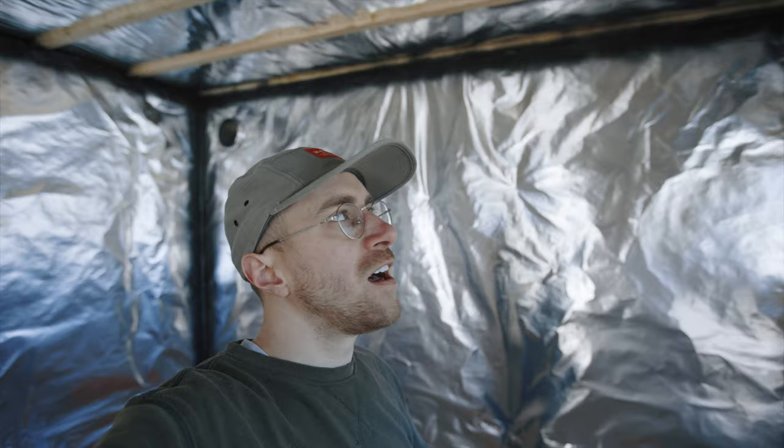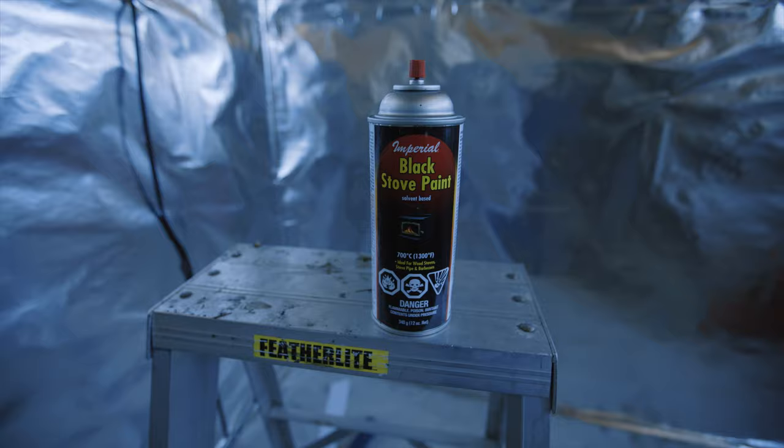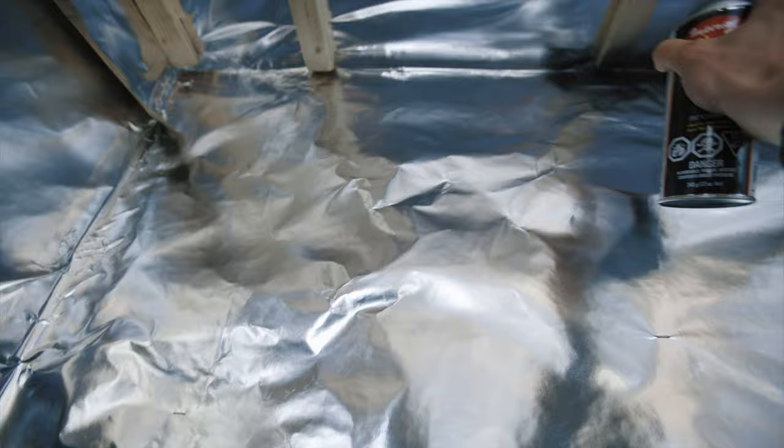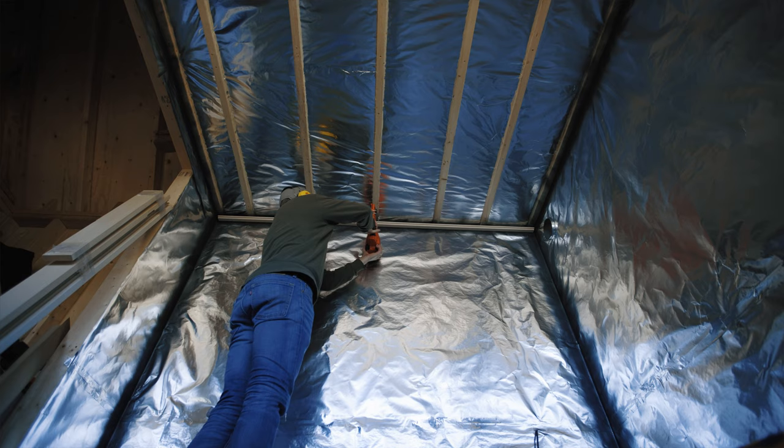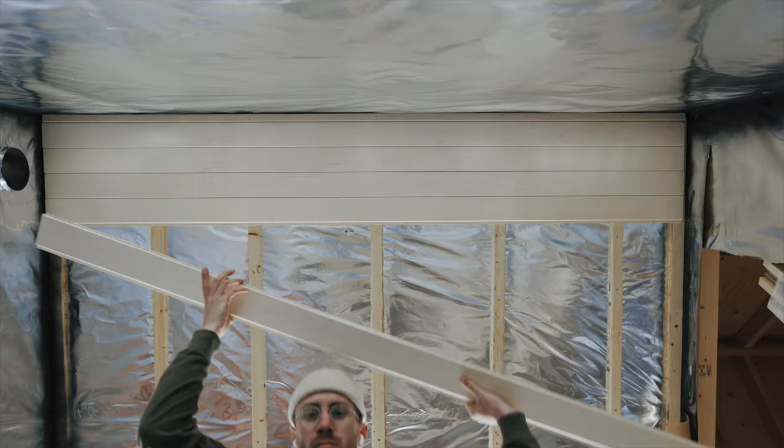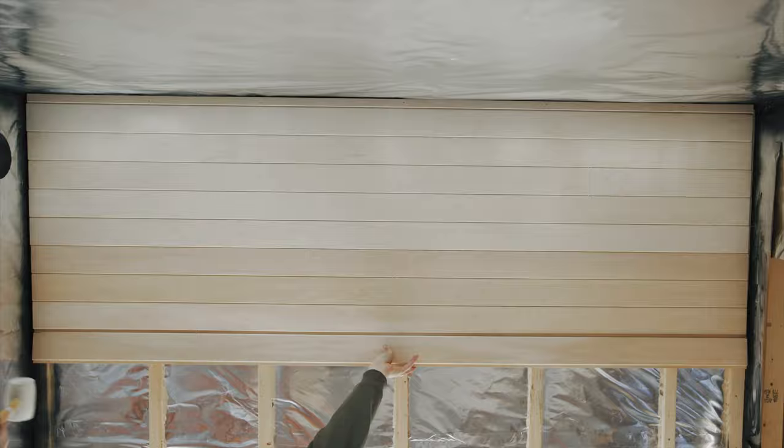I've painted the corners here just in case there's any cracks on the edges as the wood expands and contracts, so there's no reflection coming through the cracks — I find that kind of cheapens it. I measured the ceiling and I ripped the first panel so that the start and the end panel are the same size. Paneling is super satisfying.